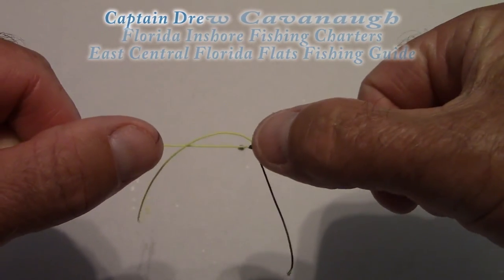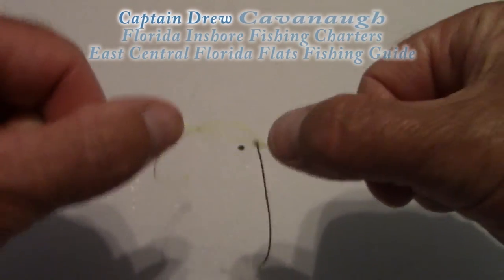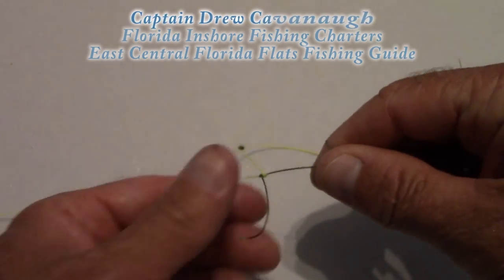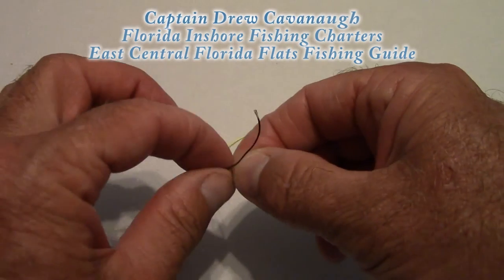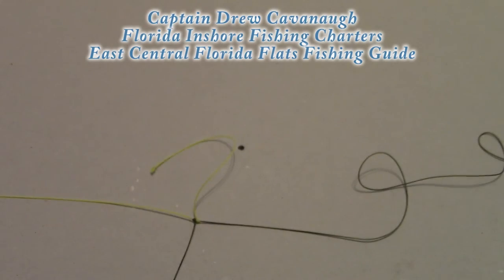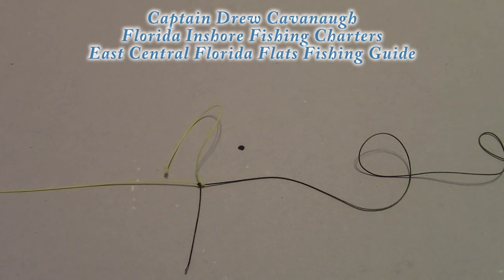The blood knot. Like I said, you can trim those tag ends right off really close to the knot — it allows it to go through the guides very easily, and it's your perfect knot for tapering down leaders. Thank you. This is Captain Drew Cavanaugh. Everybody have a great day.